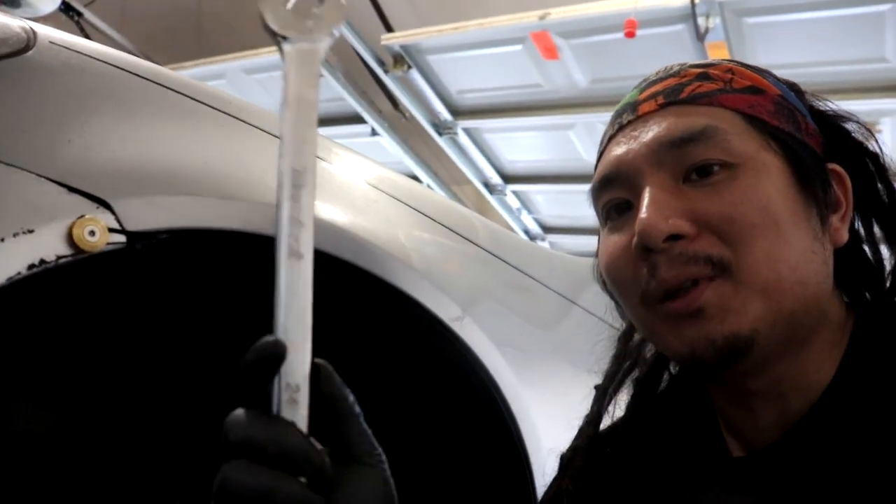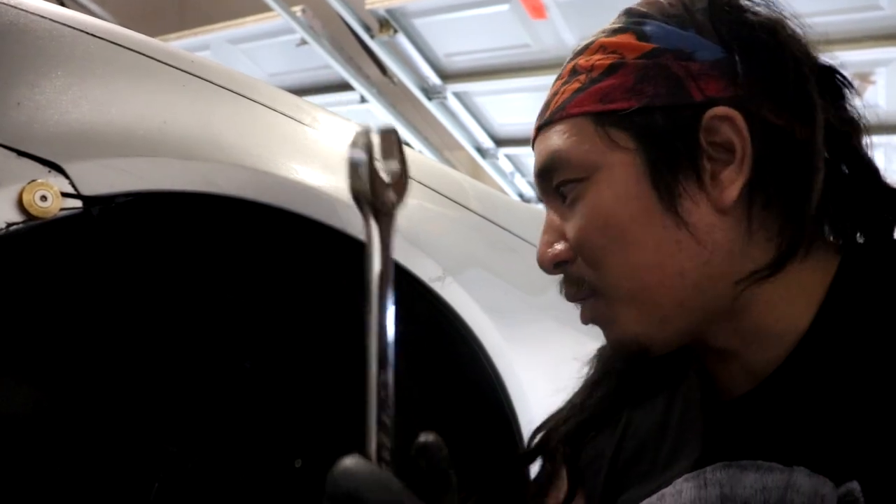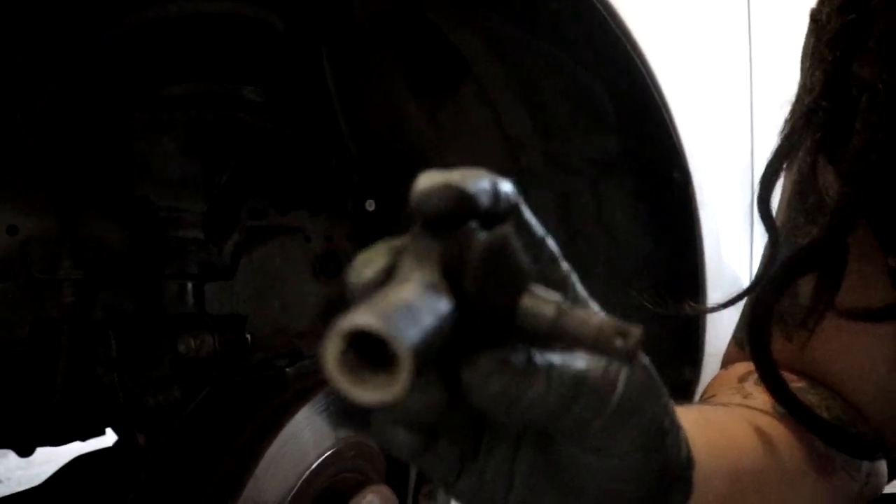We had a slight delay because we had to go to AutoZone and get a 24mm wrench, because we didn't have one and you need one for the lock nut that goes right here, behind the actual end link. We did that and it made the job a lot easier. Who would have thought?